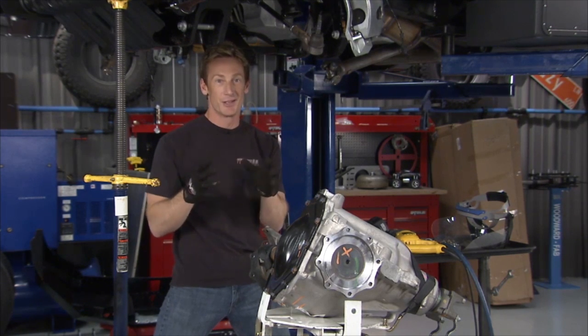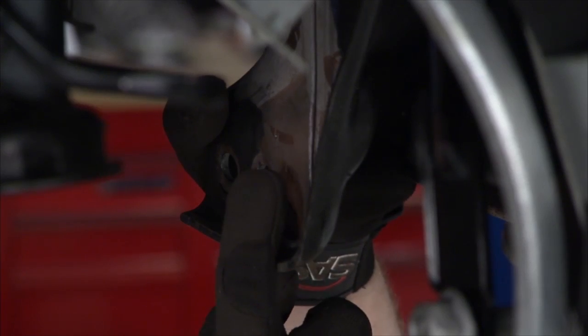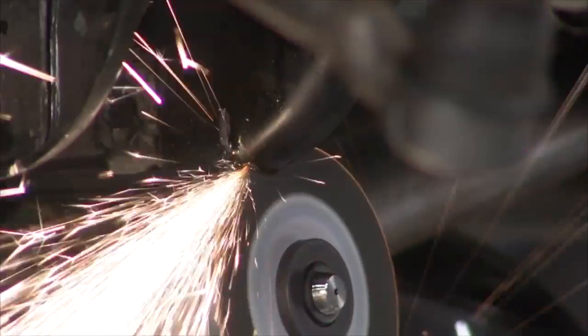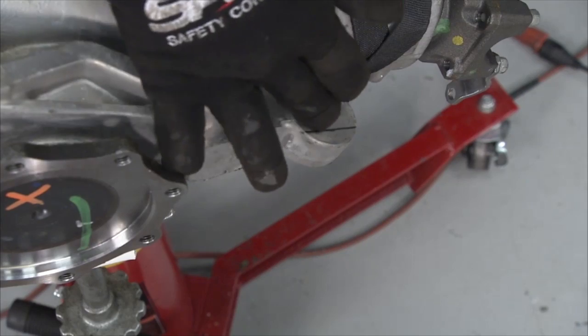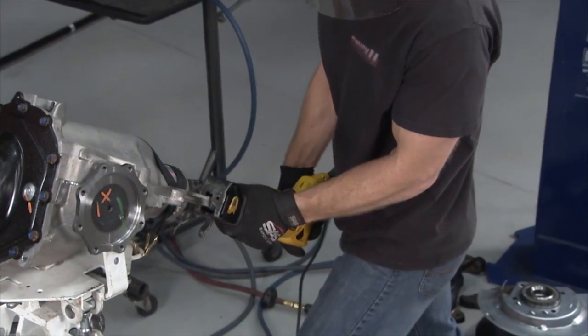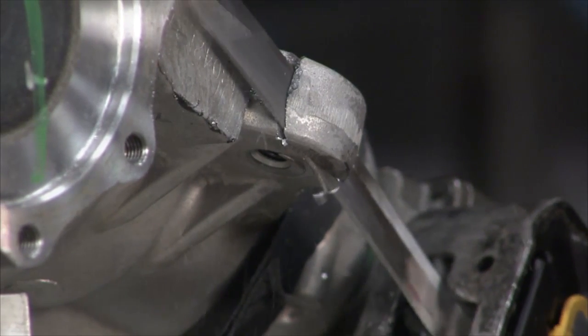Per the directions, we need to modify the bracket — we're going to use the mounting point off it, so the bracket itself isn't going away. We just need to do a little cutting. The same goes for the housing — we need to notch it a little, give a quarter-inch edge takeoff so everything will clear. We've got a line in place; we'll hit that and then feather it to fit.